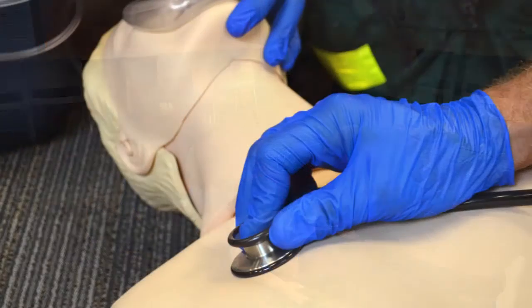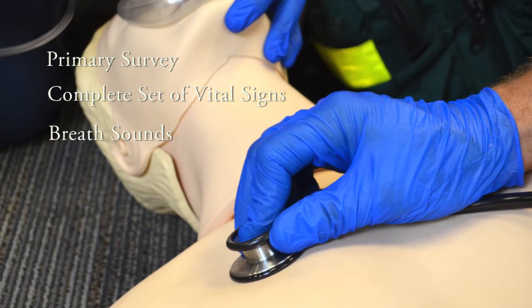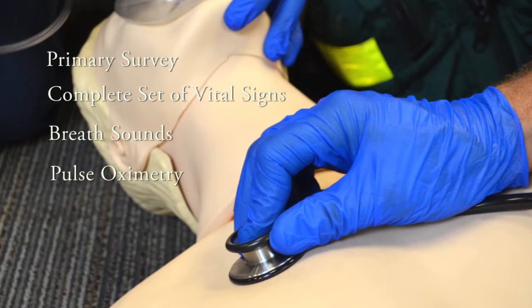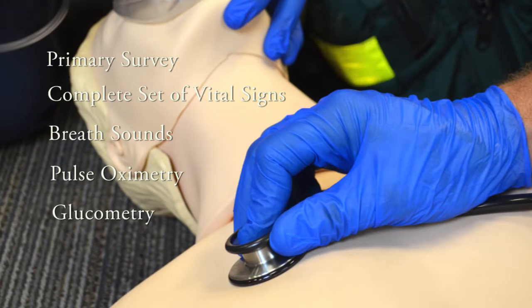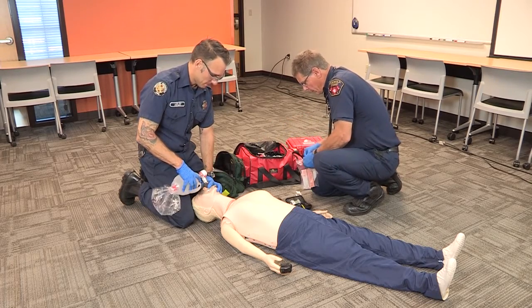Once you've completed the primary survey, obtained a complete set of vital signs, listened to breath sounds, checked pulse oximetry, glucometry, and the patient's pupils, the next step would be to assemble and administer Narcan.